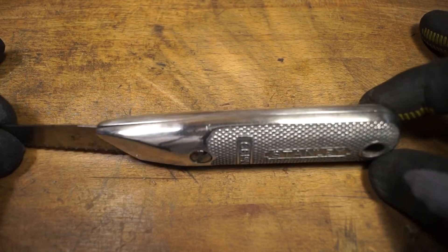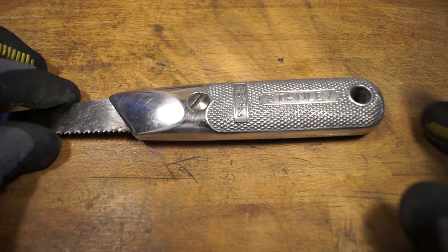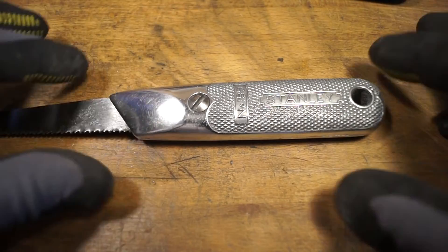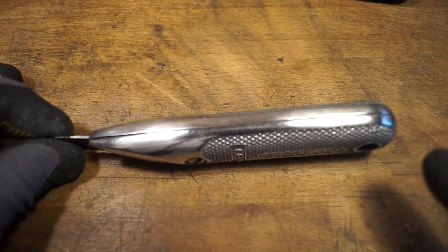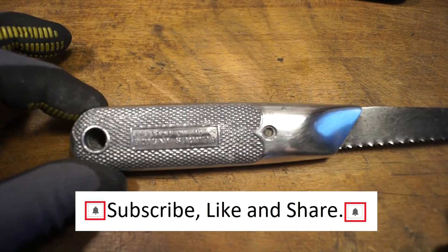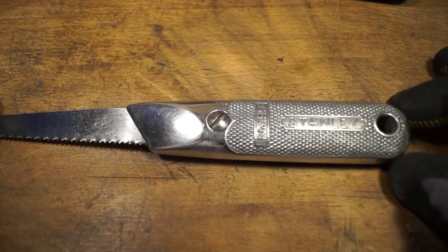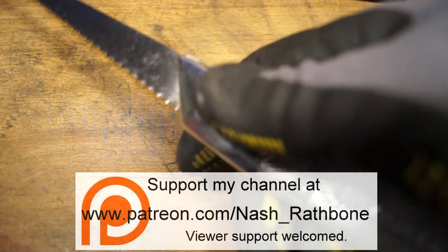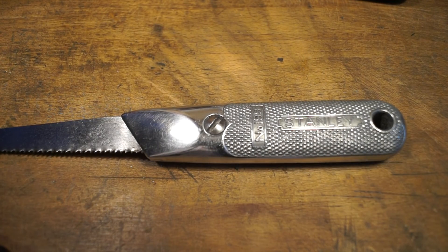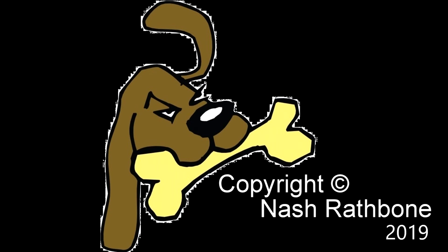It certainly looks a lot better now than it did when we started. I think we've even managed to get rid of the gap round the back here. And just in case you're wondering, it's not Dad's — my late father's one is still here and still in one piece. I wasn't going to touch father's, that's why I picked this one up from the car boot sale. It was in a right state, especially round about here where it had been used as a hammer. It's a lot nicer now. Let me know what you think in the comments down below. I've really enjoyed this little project — it looks and feels a lot nicer, nice and shiny. Thanks for watching. Bye.